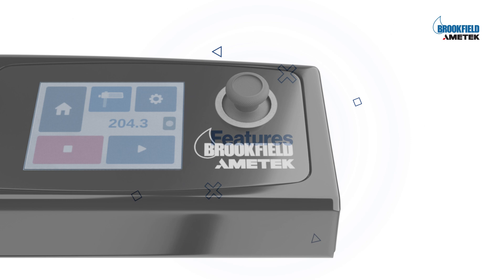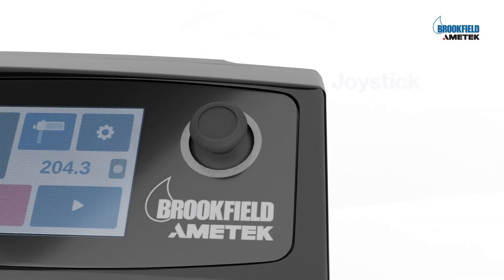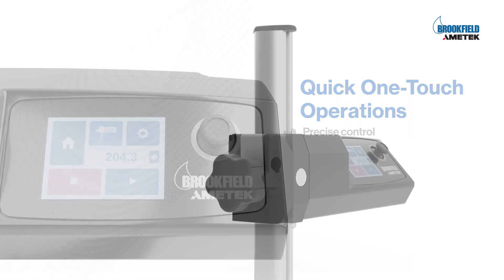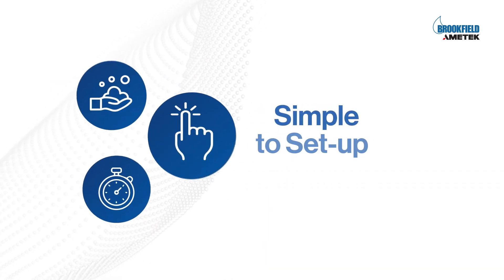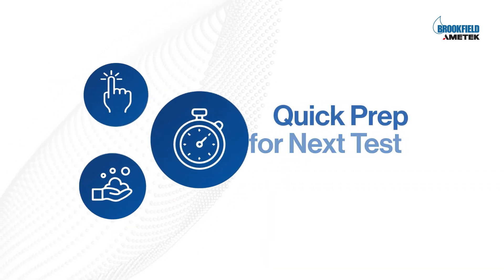Additional features include a touchscreen user interface for easy programming, joystick for precise control, quick one-touch commands, variable high-speed motorized movement, simple to set up, easy to clean, and quick prep for the next test.